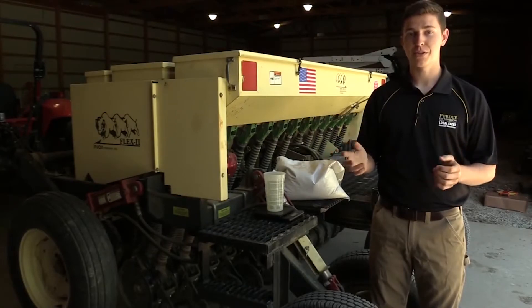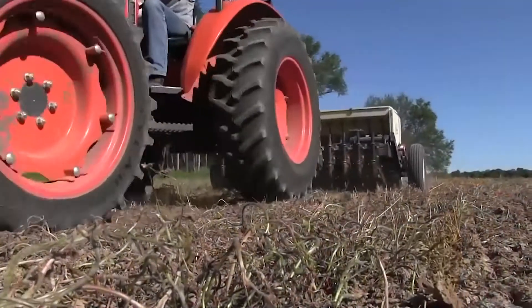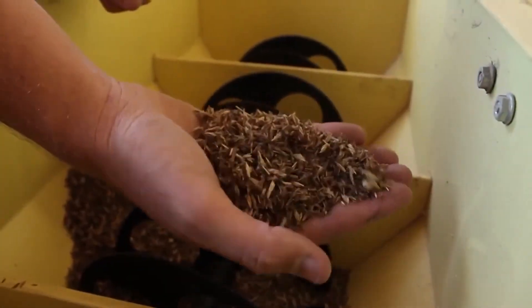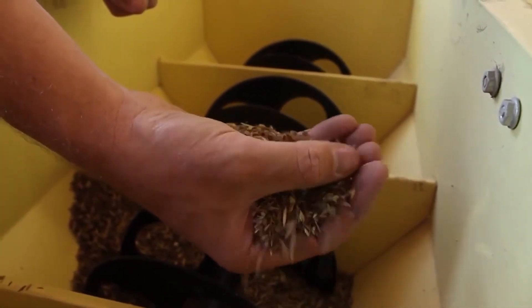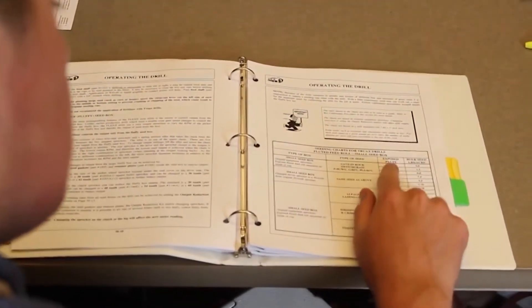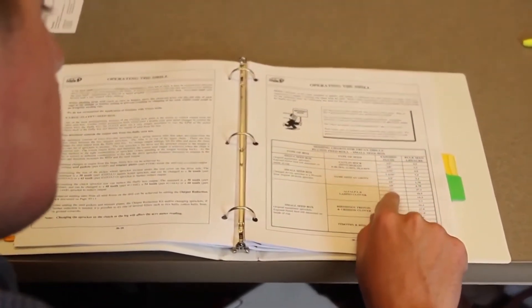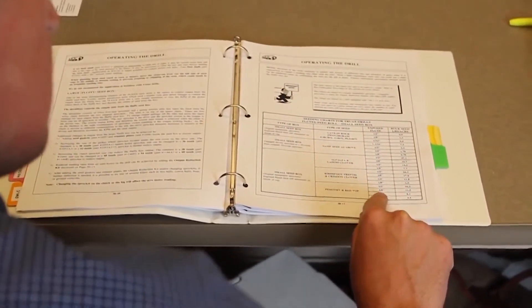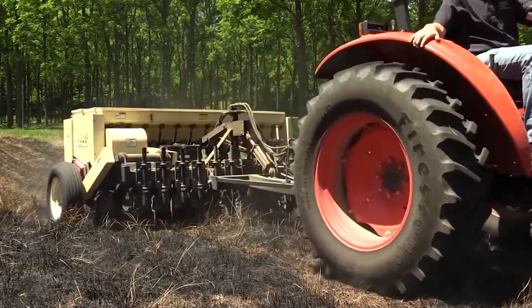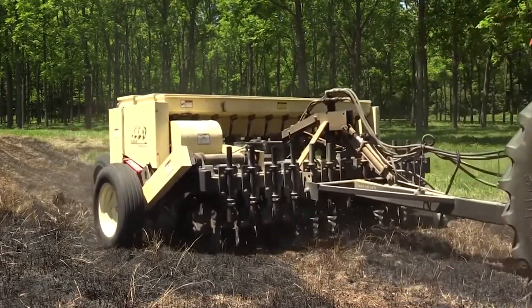When using a no-till drill or any planting method, it's very important to calibrate your seeding equipment. Oftentimes, due to varying seed size and amounts of chaff and pure live seed in a seed blend, the actual seeding rate can vary from the recommended setting on your no-till drill. Through calibration, we can adjust the exact amount of pure live seed being planted per acre. This ensures that we are planting at the recommended rate per acre and will not run out of seed, seed too lightly, or waste money seeding too heavily.